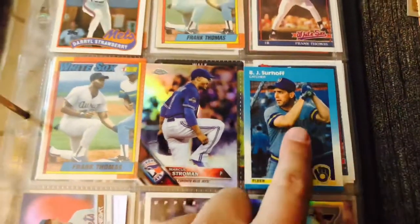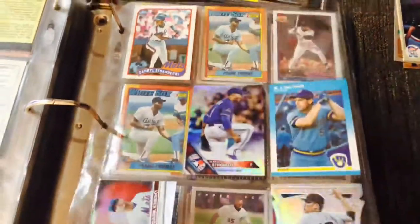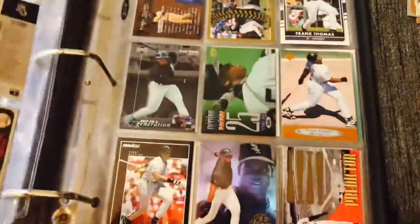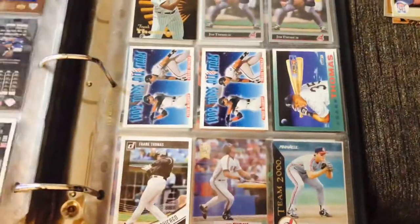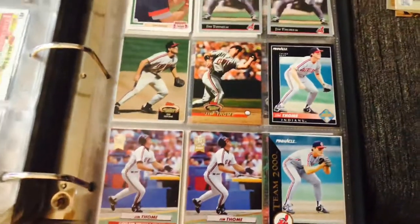BJ Surhoff — I'll actually put him in my Carolina PC collection since he played for the Tar Heels in college. Oh, Frank Thomas! Here we go — a few Frank Thomas rookie cards. I was going through some stuff and I didn't even realize Frank Thomas played for the Rays for a short period of time. More Frank Thomas. And then Jim Thome's another one — he's a 500 home run guy.